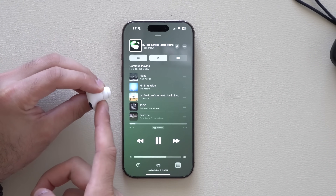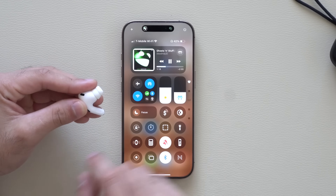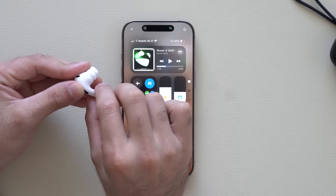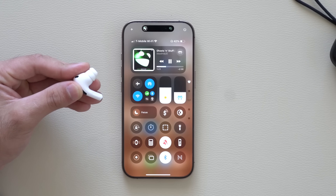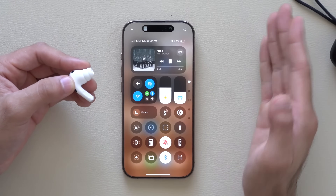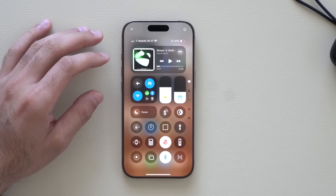When listening to music, the AirPods have a built-in audio slider — just slide up to increase the volume or slide down to lower it. A single squeeze pauses the media and another squeeze resumes it. A double squeeze goes to the next track, and a triple squeeze takes you back to the previous track.